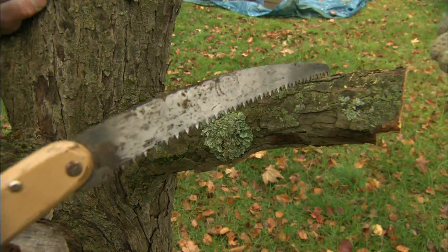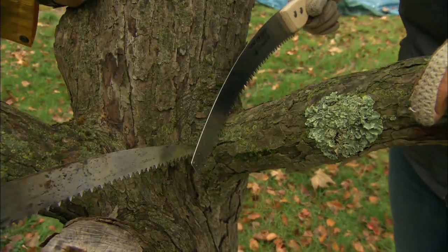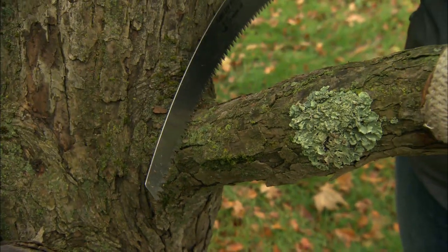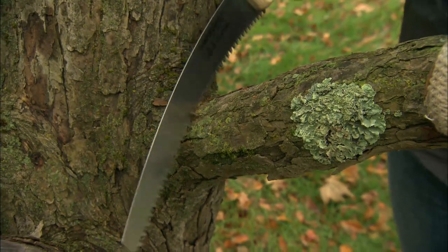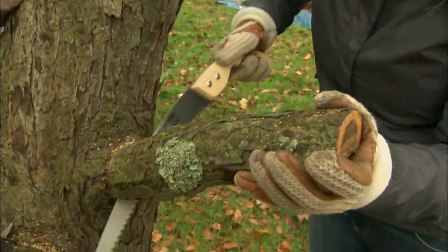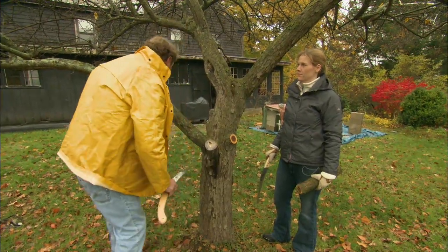Now take your left hand and put it on the branch, bring your saw in here, and line it up right there at the edge of that collar. Now cut it through, supporting and holding it so it doesn't rip all the way down. Look at that nice smooth cut.